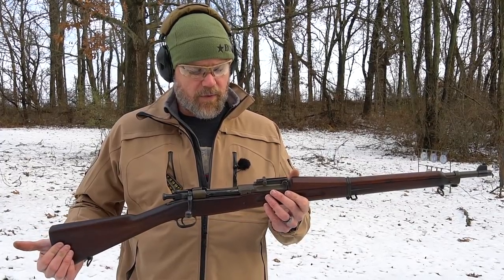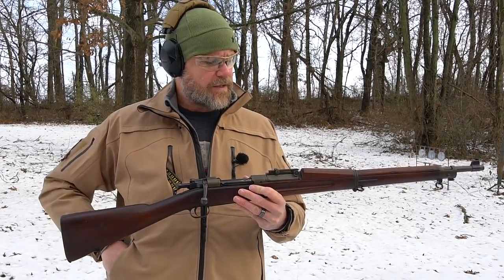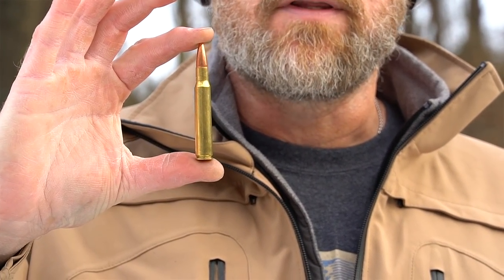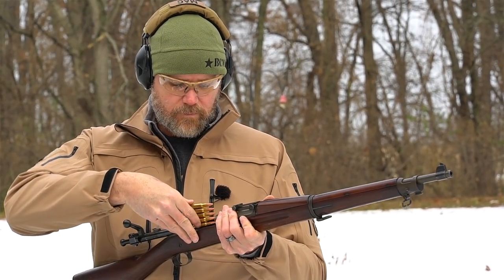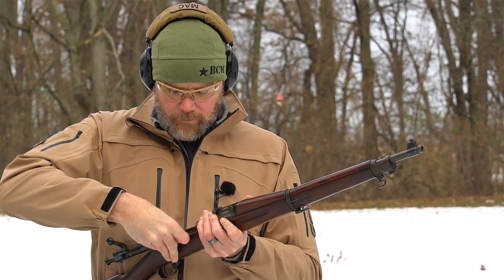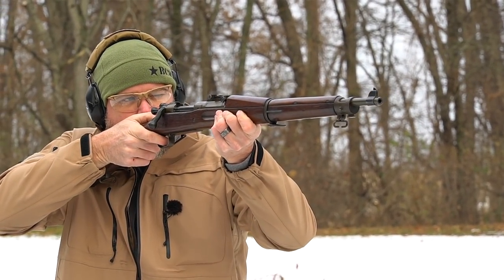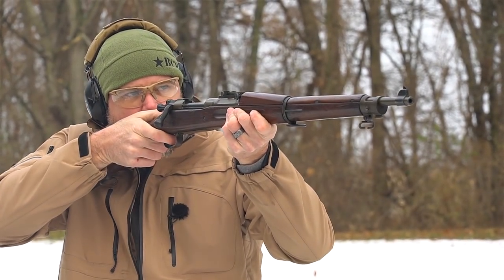The rifle chambers a 30-06 cartridge, which unlike the British .303 is a rimless design — so we don't run into the rim-stacking problems that you would have with a rimmed cartridge for rifles that feed from magazines and machine guns especially. It's kind of nice to have a rimless design, which is why that's what we use primarily today. During the turn of the century, rimmed cartridges were still quite common.